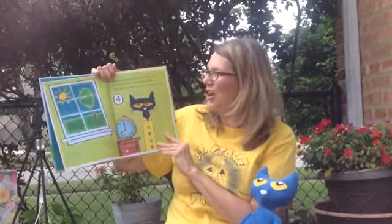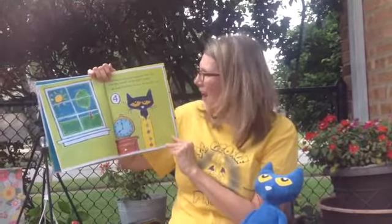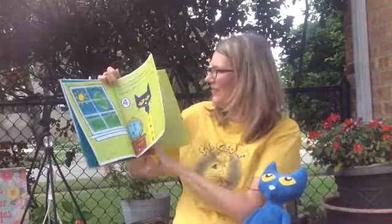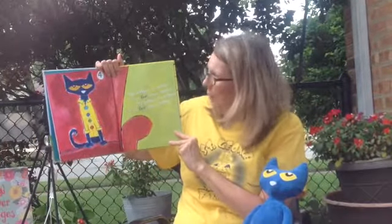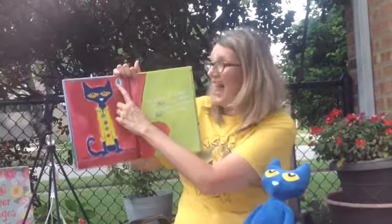Pete the Cat put on his favorite shirt with four big, colorful, round, groovy buttons. He loved his buttons so much, he sang this song. My buttons, my buttons, my four groovy buttons. And you can see the number four right there.